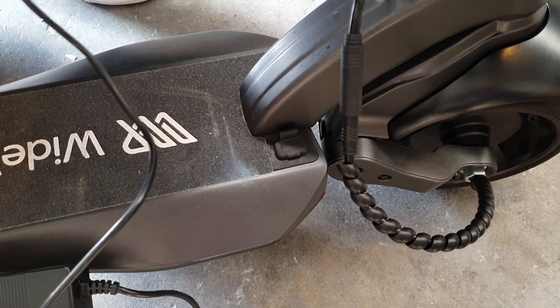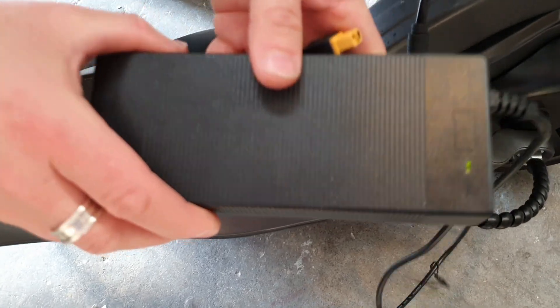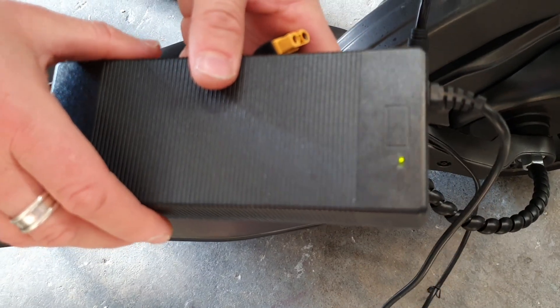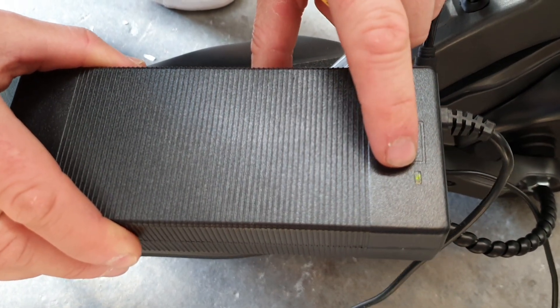Just a quick video on how to charge your Wide Wheel. It comes with a charger like so. Plug it into the wall first — always plug it into the wall and turn it on first. You'll see the green light is on when it's plugged into the wall and on.